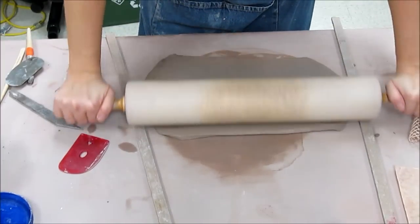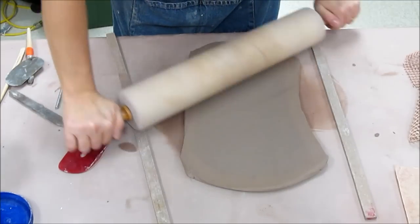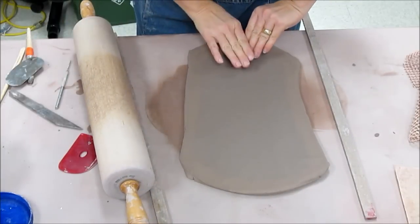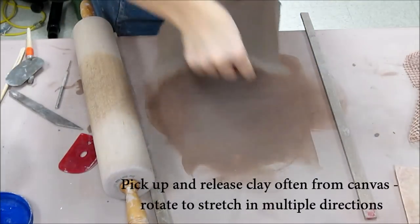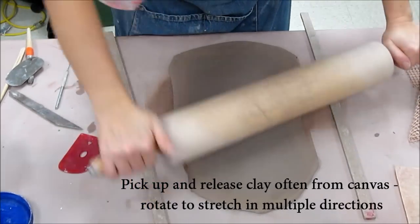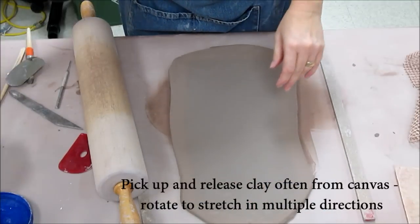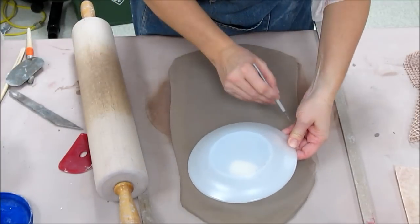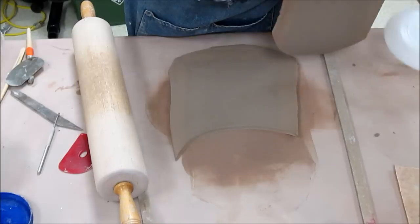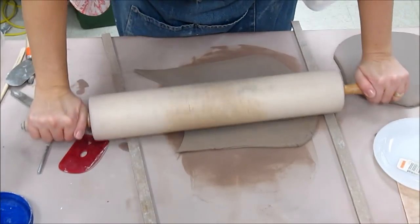I'm going to make two pieces out of this — a small plate and a small bowl — so I wanted to show you both. I want to stretch it a bit more in width and length. As I do this, I keep lifting it from the canvas because we're using canvas tables and the canvas gets clay embedded in it and doesn't want to stretch very well. I'll set one piece to the side; it's sometimes easier to deal with a smaller portion.